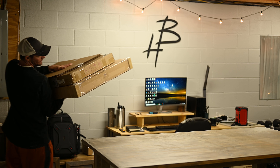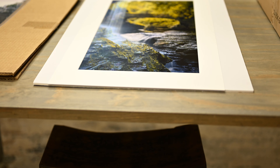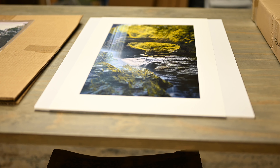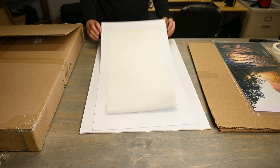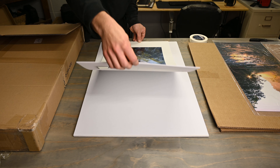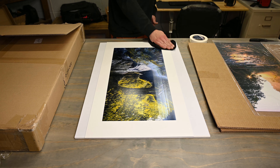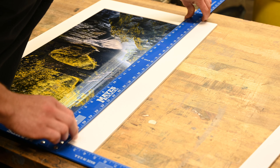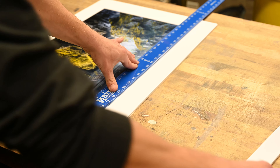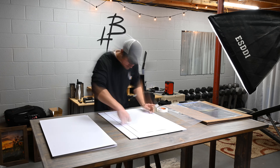First I ordered 12 by 24 inch prints, and since these weren't going behind glass, I needed to mount those prints to foam board. I also ordered 16 by 30 inch mats. I started by taping the print to the mat, then took it to the garage and sprayed adhesive on the back. I brought it back in, took a cloth, and pressed it firmly onto the 20 by 30 inch foam board. I lined up a square on the edge of the mat and used a sharp razor blade to cut off the excess foam board, resulting in a 16 by 30 inch matted print. I repeated that five times.